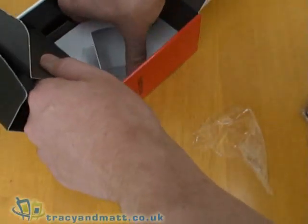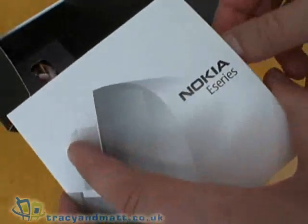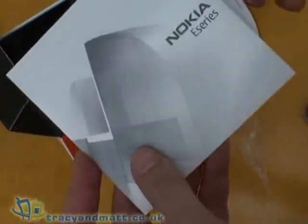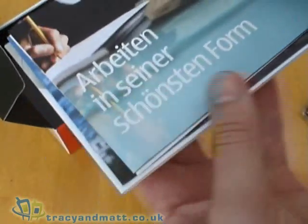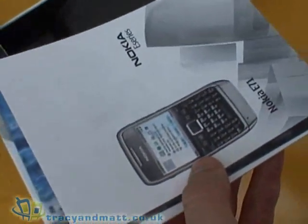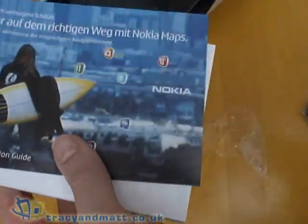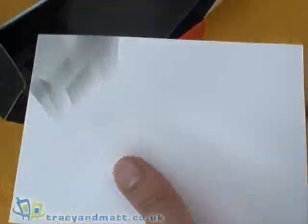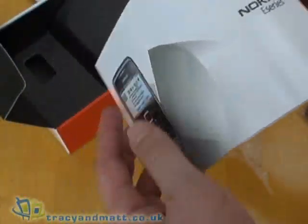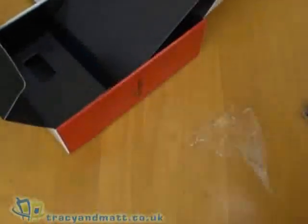There's a CD-ROM with all the E-series software and online manual. Underneath we have a registration card for your warranty, a getting started guide, a guide for accessories and sat-nav software, and then the full manual itself which is quite thick and is pretty much black and white with screenshots and so on.